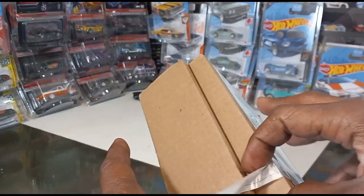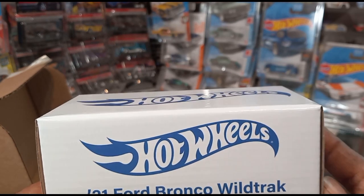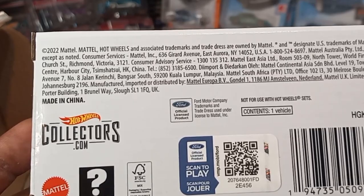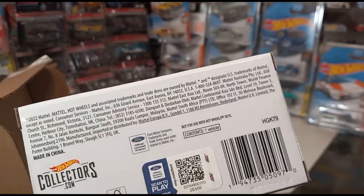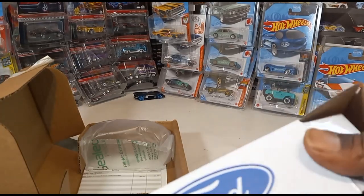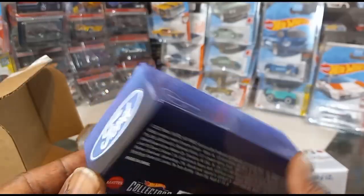I have not opened this up yet — the tape came off right here. It says '21 Ford Bronco Wow Track.' I didn't know it was called the Wow Track. Here's the box right there, and here's the back of it. Trademark, collectors.com — for adult collectors, not intended for children under the age of 14. This cost $35 initially, that's how much I paid for it from the website. Nice box, nice premium packaging.